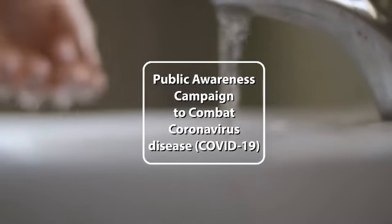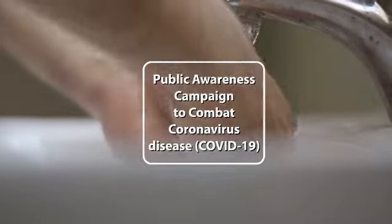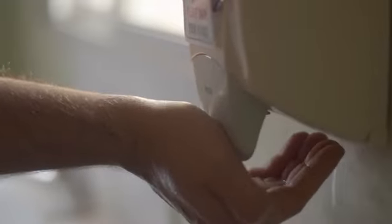How to wash your hands. The duration of the entire procedure should be between 40 and 60 seconds. Wet your hands with water. Apply enough soap to cover all hand surfaces.